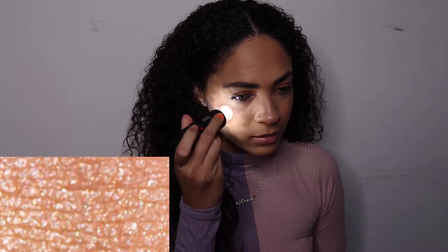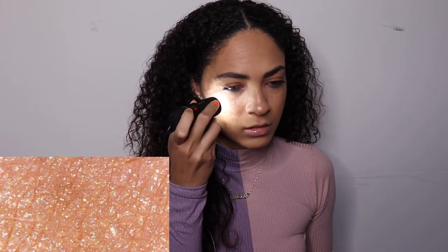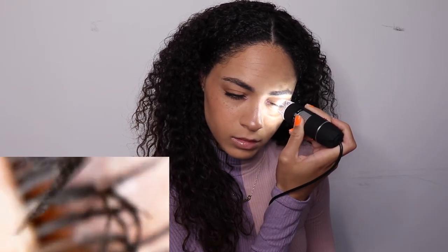So the first thing — actually, let's do my face first. I'm going to show you guys what my face looks like under a microscope. I just did my makeup, so let's see what this looks like. That is my highlight — it is looking good, girl. And here's my mascara. You can see I got some mascara on my lid, I always do. Let's see my unibrow because I know I need to get my eyebrows done.